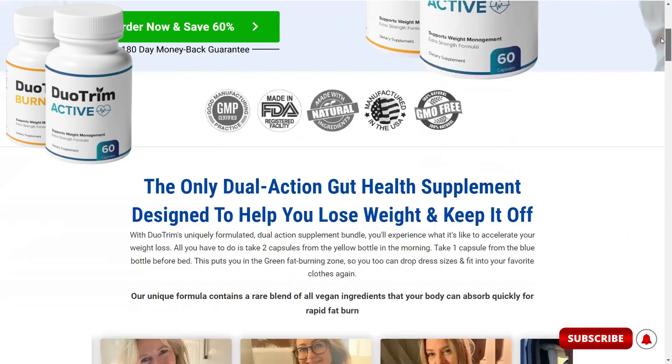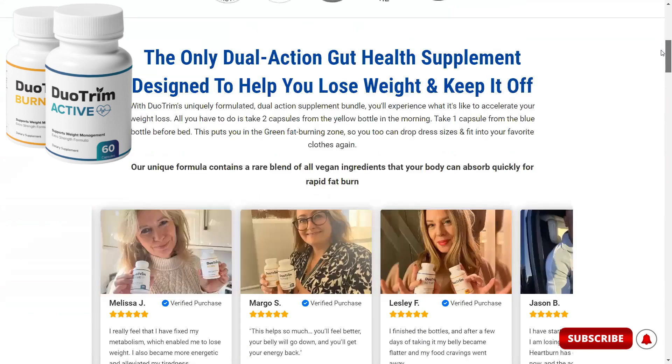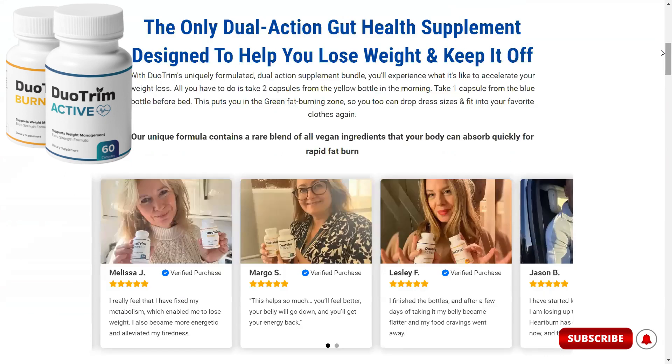First, the yellow bottle is called Duo Trim Active. This supplement is filled with GOS and other supporting ingredients to help you create more Christensenella minuta bacteria, which boost metabolism and burn fat.